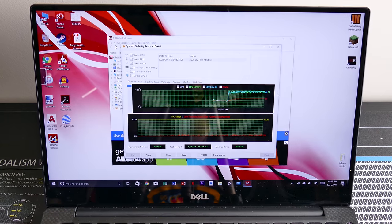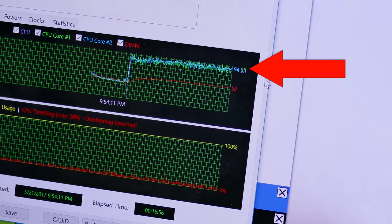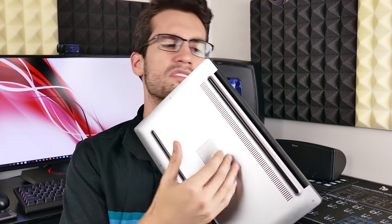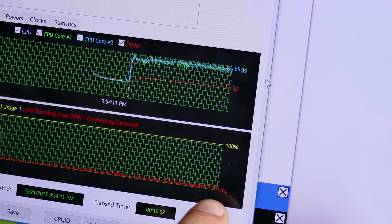Now before we tear into our laptop, we want to run a control test — we want to know how our temperatures fare before we swap the thermal compound for some aftermarket compound, and we expect temperatures should drop after the change. After running AIDA64 for around 20 minutes, core temperatures leveled off at around 95 degrees Celsius, which is extremely hot. But what do you expect in a laptop this size? This entire form factor is one big compromise — you are constricting airflow, and you can't put as many copper heat pipes to conduct the heat away from the CPU because space is so limited.